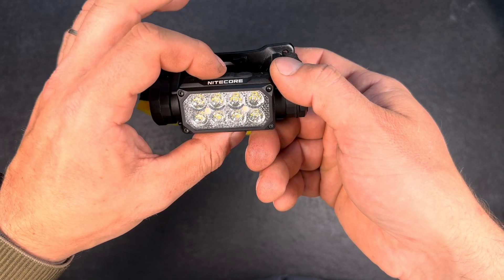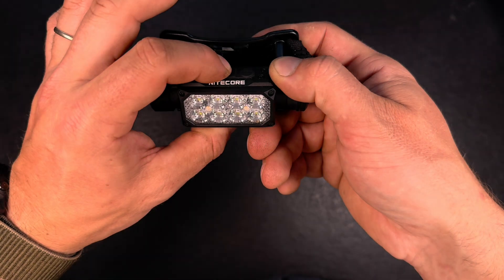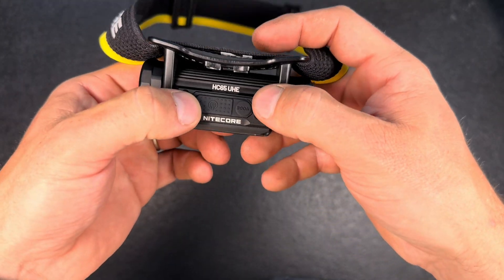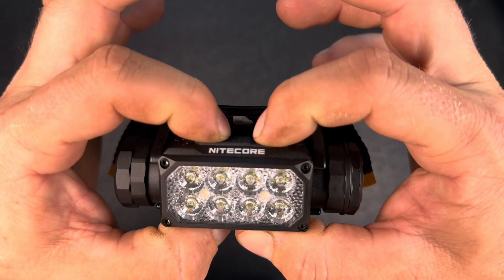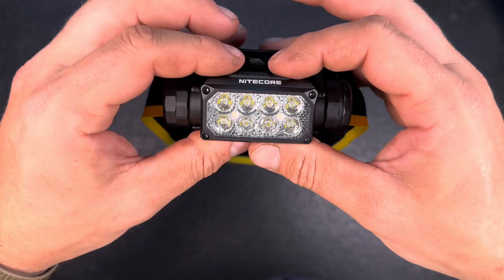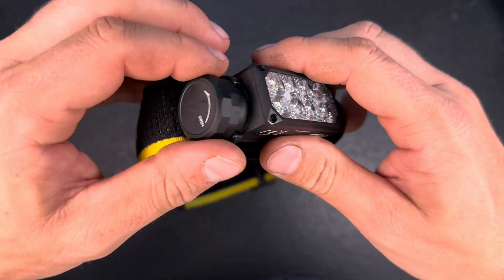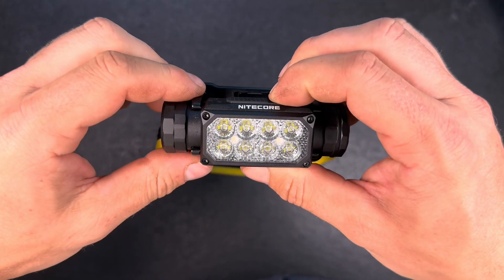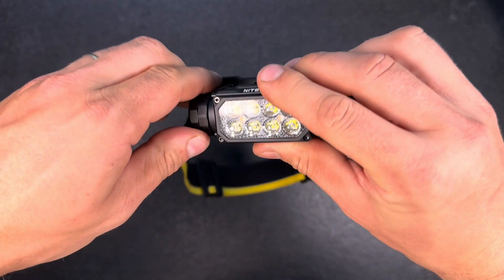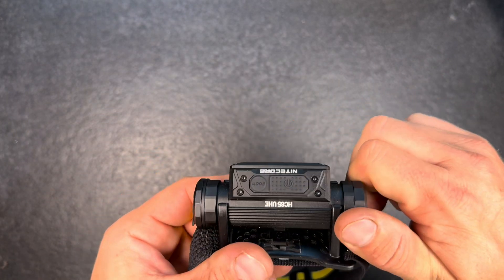Long press to turn off, then you can double-click for turbo or double-click while off for ultra low. You can lock the light by pressing both buttons for two seconds — a blink confirms it's locked — and unlock the same way. There's also a tail cap lockout option, which is also a really good feature. It's up to each person to decide which they prefer.